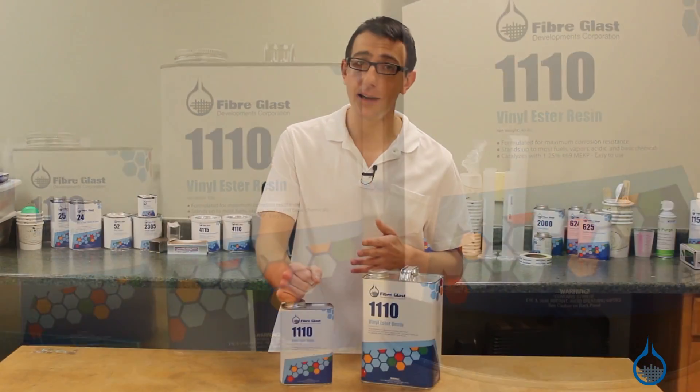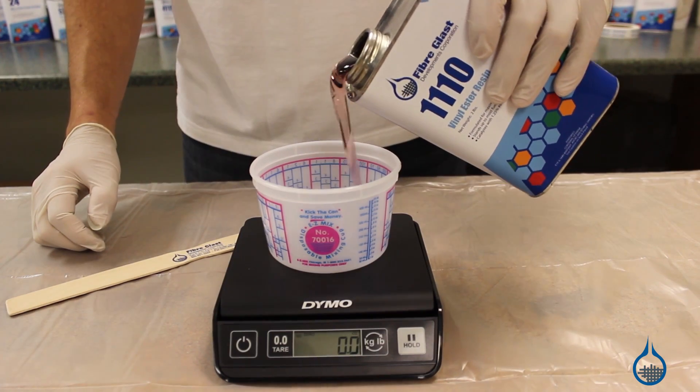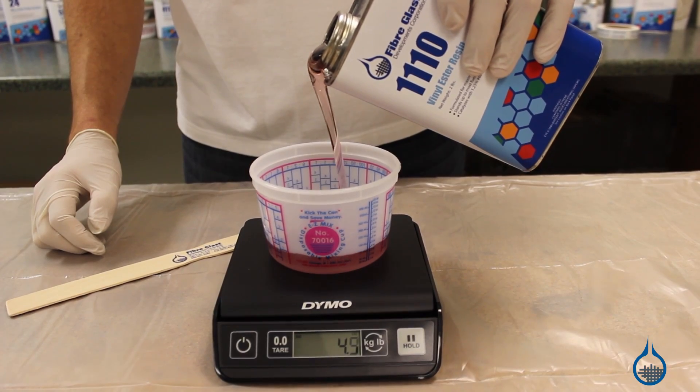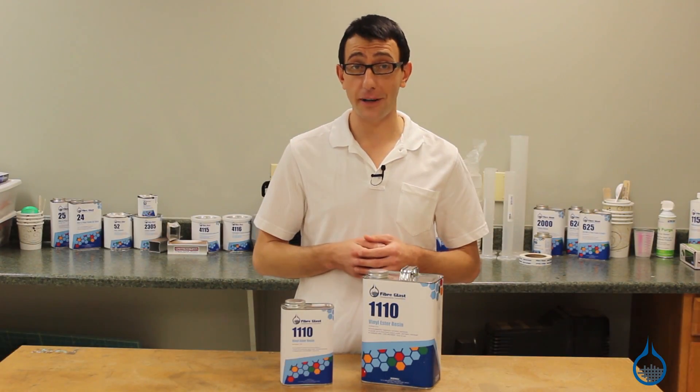Our number 1110 vinyl ester resin is easy to pour due to its low viscosity, so there shouldn't be an issue measuring out the perfect amount you need. The low viscosity also makes this resin a popular choice for resin infusion applications.